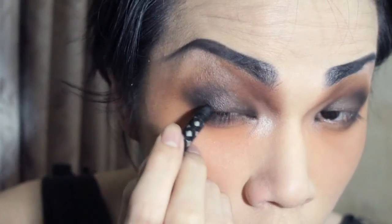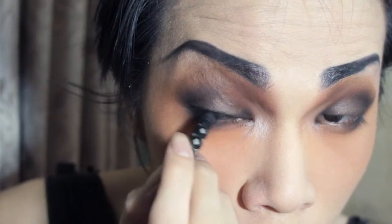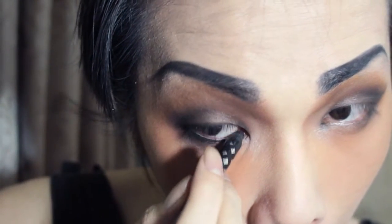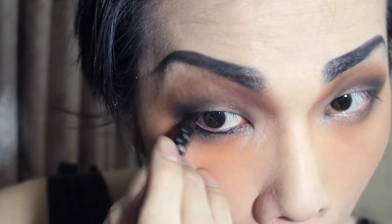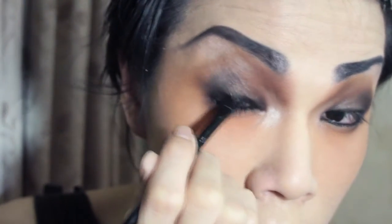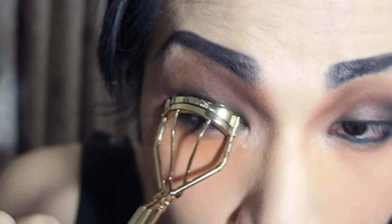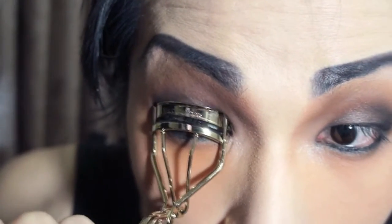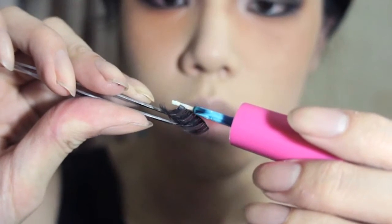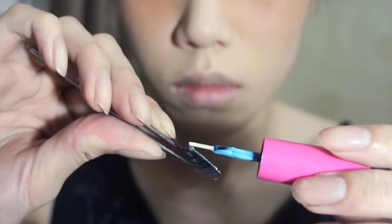Then go with a black pencil and line the upper lash line and lower waterline. Take a thin brush and just blend it out slightly. Then curl lashes, put on some mascara, and apply false lashes — applying the lash glue on the upper side of the band, shake it a bit and make it tacky.